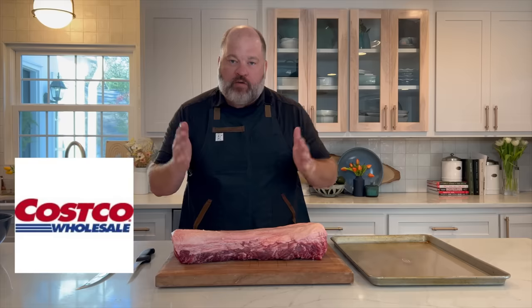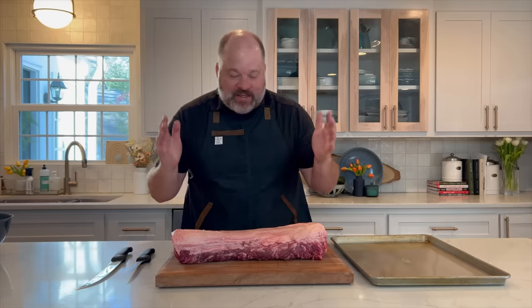This is our whole strip loin. I got mine from Costco — you guys know if you watch this channel I love Costco. You can also get it at the chef's store or anywhere that cuts their own New York strip steaks. This is the subprimal cut that they're cutting from, so go ask them and see if you can get your hands on a whole strip loin.